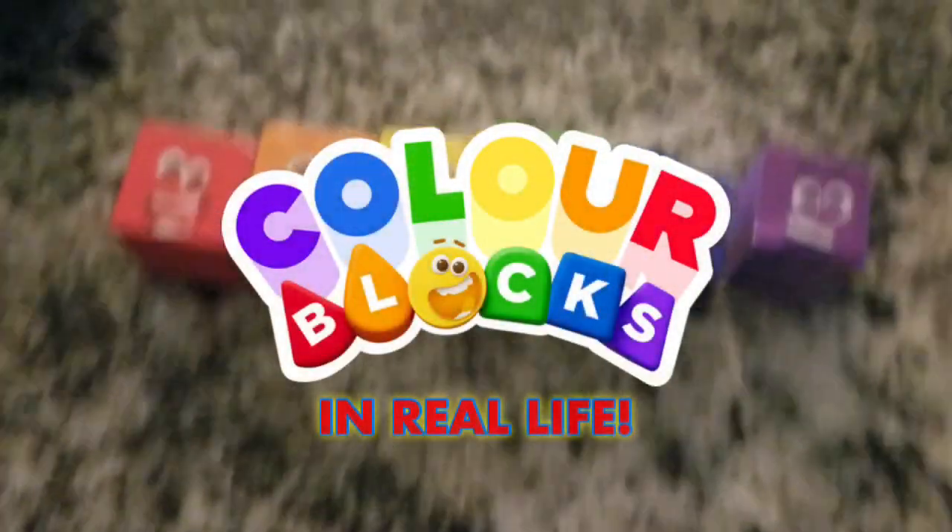In a magic world of colours, look what we can do. Colour Blocks, Colour Blocks, we're mixing it up for you. Colour Blocks!